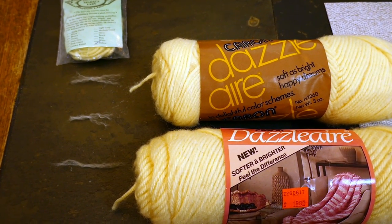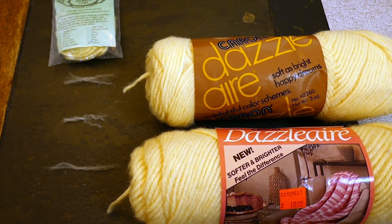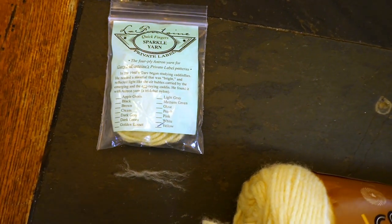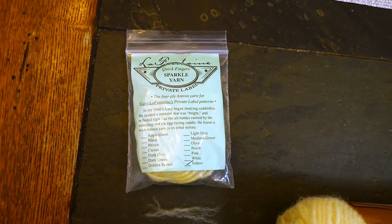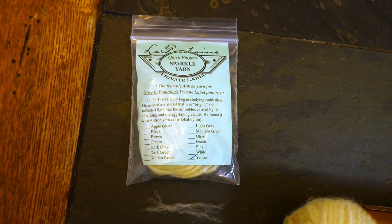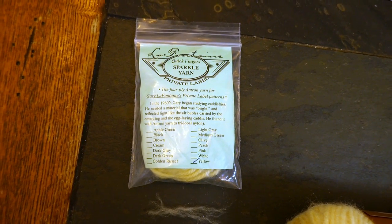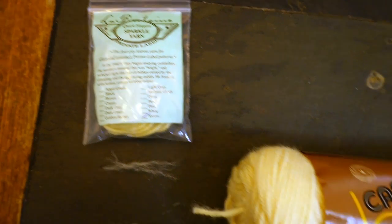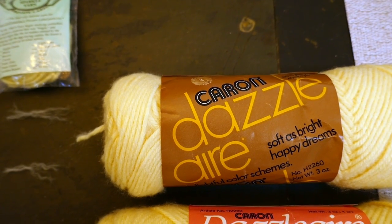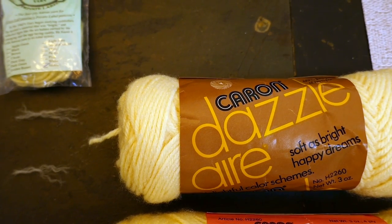I've got three products here. The top is part of my collection of the Gary LaFontaine Quick Fingers Sparkle Yarn in yellow that I've gotten from the book mailer. I have a whole bunch of this stuff. The second one is the Karen Dazzler — this is the earlier vintage stuff in Banana, which is color number 2617.